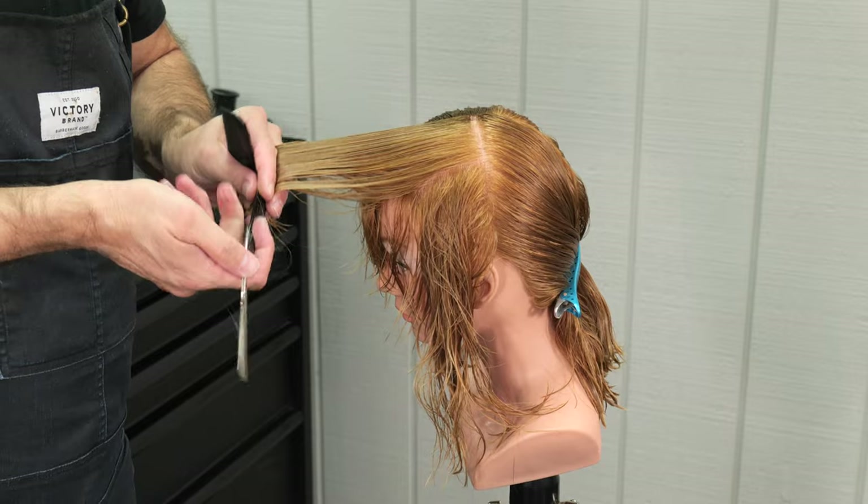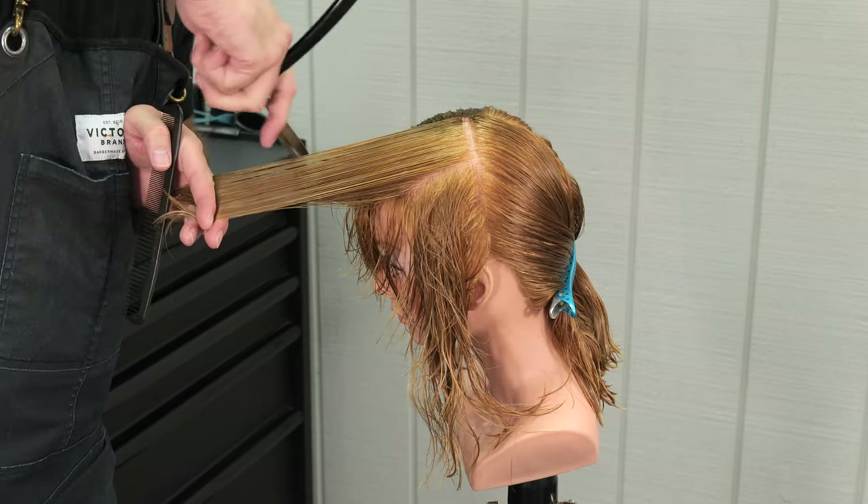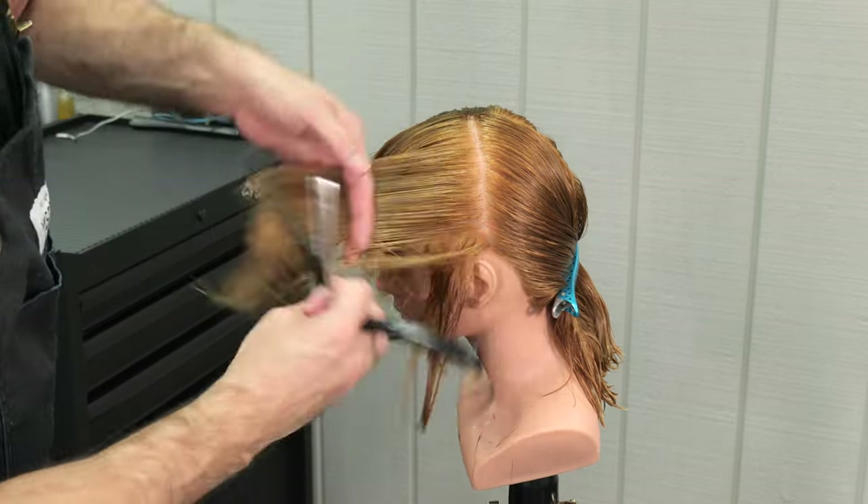You'll see that I start to elevate the same as I did on the other side, just following whatever the head shape is. Broad razor stroke all the way through. Consistency is key.